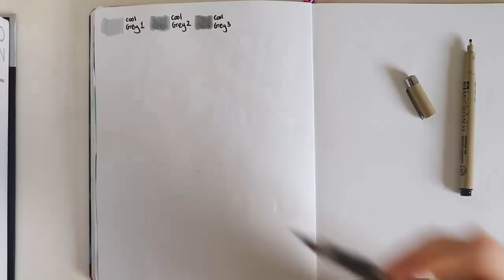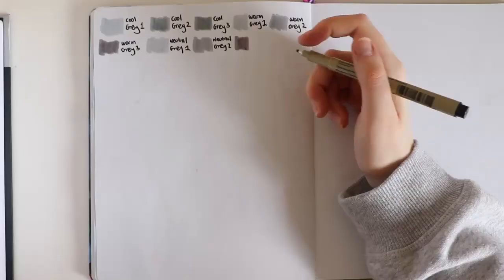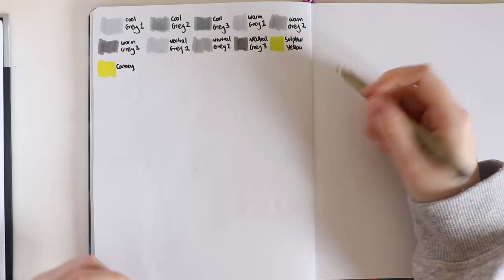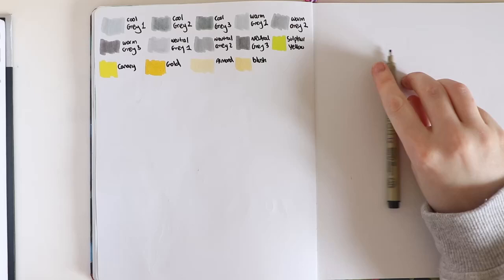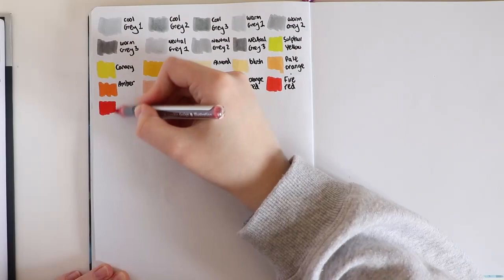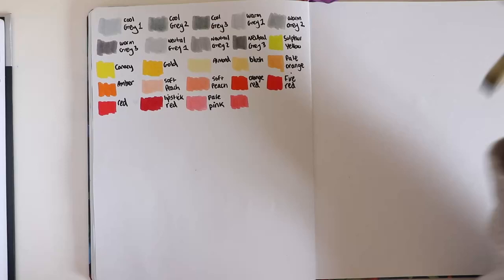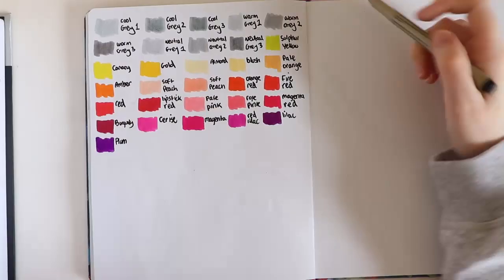Hey guys, welcome back — it's voiceover me here. So we're going to talk a little bit about the Brush Marker Pro set that Karen Markers have kindly gifted to me to make a review on. I've just gone to their website and it says: Brush Marker Pro are water-based, non-toxic markers with a brush-like tip, so it's possible to work with them using watercolor technique. They are available in 72 different colors, and even with a small palette you can obtain a lot more thanks to blending — colors can be mixed, lightened, and obtained through tonal transitions by contracting the nib.